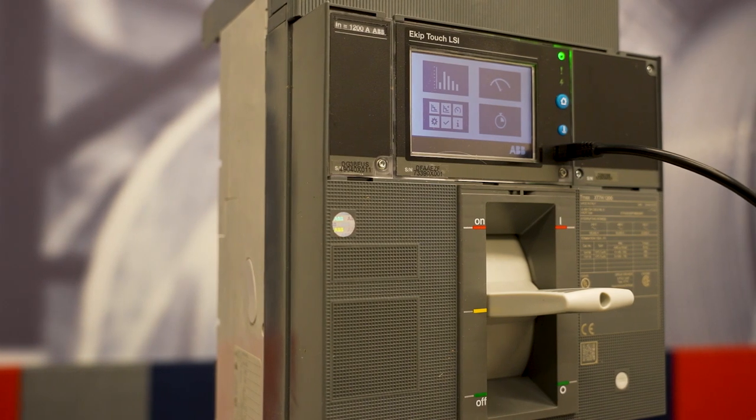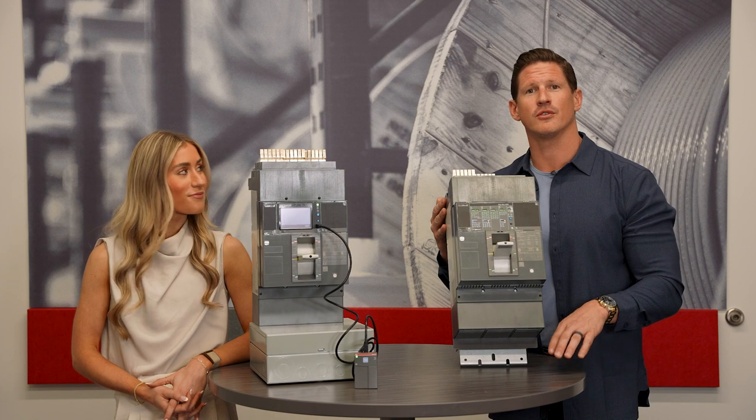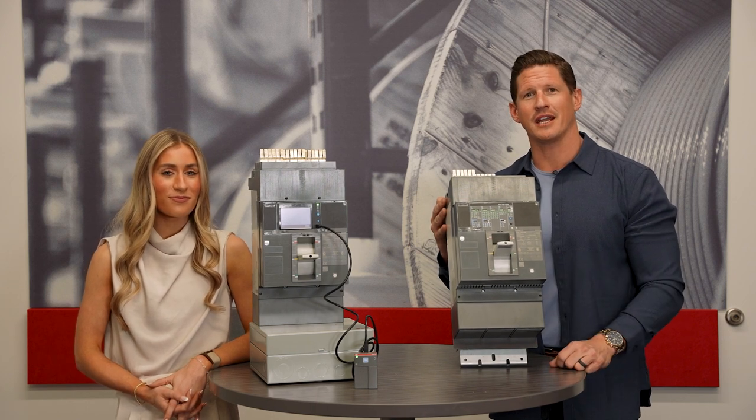These breakers are extremely hard to find right now, and we actually have them here on the shelf ready to ship. Contact Lone Star today and ask us about ABB breakers.